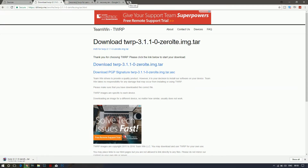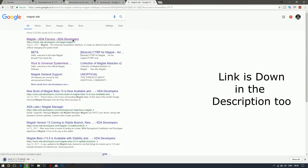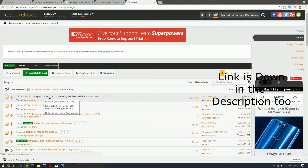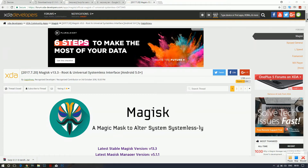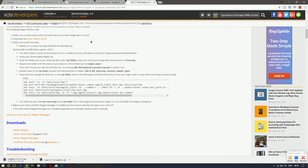The next thing to download is Magisk. Open a new tab and search for 'Magisk XDA'. You'll find the Magisk XDA page — go to the Magisk 13.3 Root Universal Systemless Interface thread and click on it. Scroll down and download the latest Magisk ZIP file.